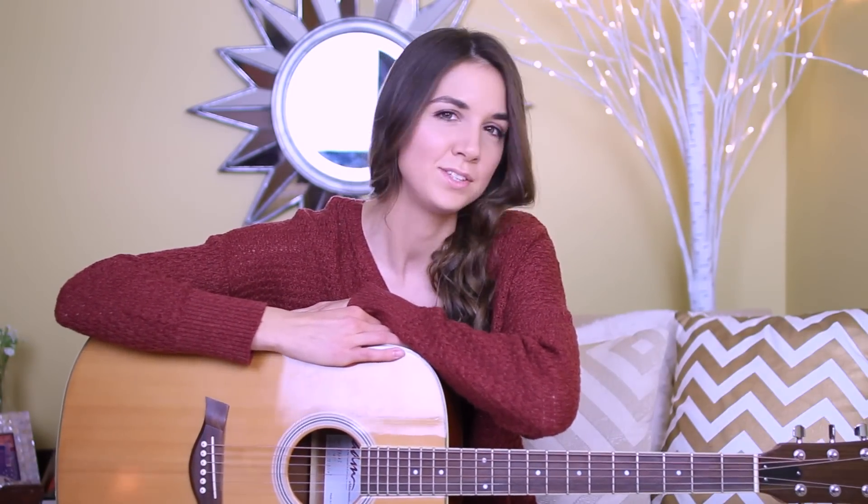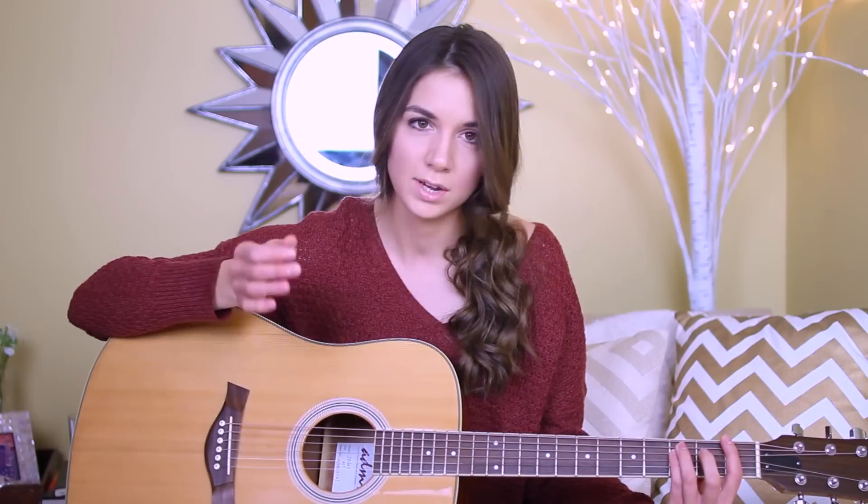On the strumming, we're gonna keep it really simple with this song because you really don't want to overpower it — unless that's the vibe you're going for. But the first thing I'm actually going to do before I get into strumming is listen to the instrumental opening. It's very subtle, so I wanted to do this plucking thing. I take my thumb and my index finger, and when I start on the F major I pluck the two E strings.